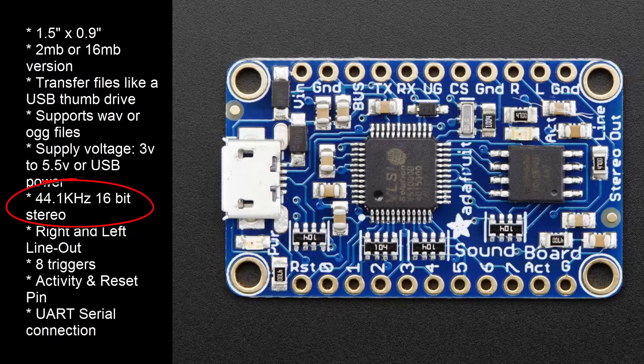You can play back high-quality sound files, mono or stereo, compressed or uncompressed. It has right and left line-out connections, so you will need an amplifier and speakers.